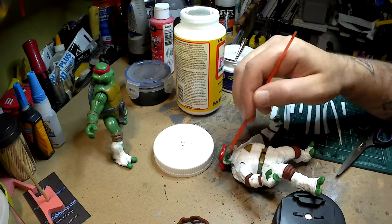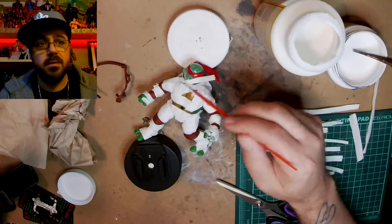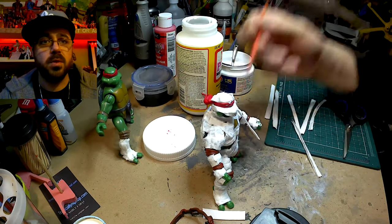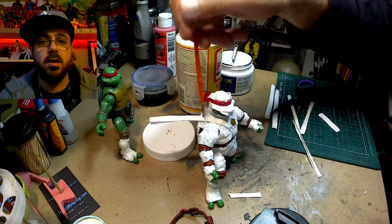I'm covering his face with glue and while the glue is still wet, I'm adding the toilet paper strips, and then using the wet glue brush to mat it down and then adding the water to make it stay and harden.